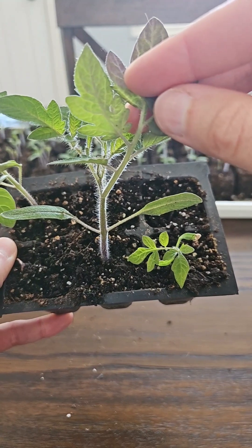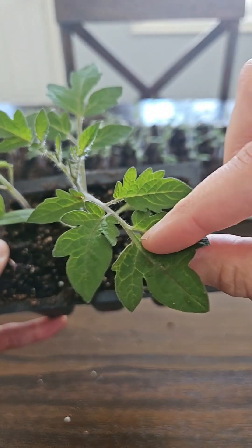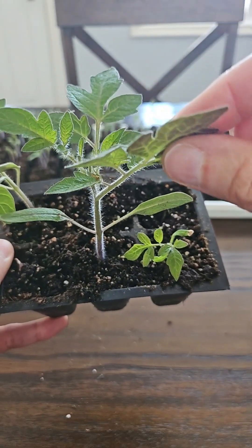The cotyledons typically come out, start photosynthesis, and get energy to the plant until it can push out these bigger true leaves. Eventually the cotyledons fall off, and that's okay.